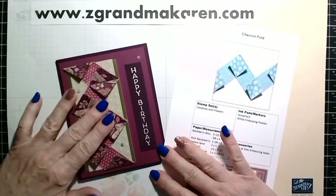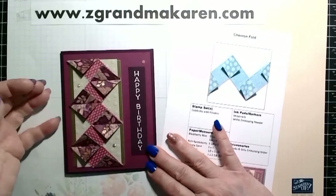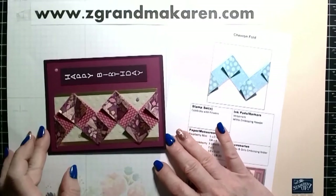This is the fold, how it looks. It could go vertical or horizontal, whichever way you prefer.